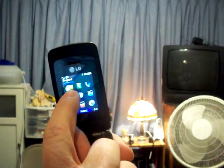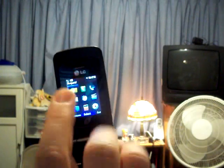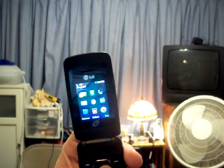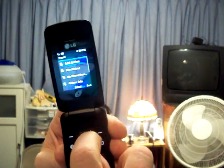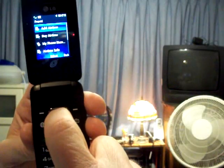Now do you see those coins up there? Usually when you see those coins up there, that means the prepaid option. And then we're going to go ahead and hit the center button right here. And it says 'add air time,' so we're going to hit the center button right here again.